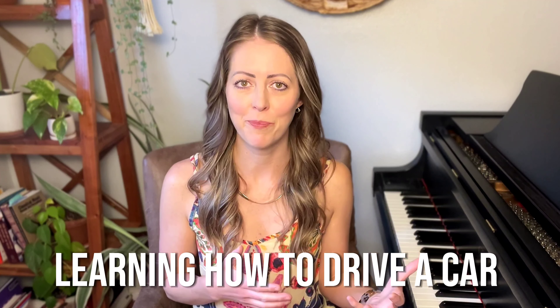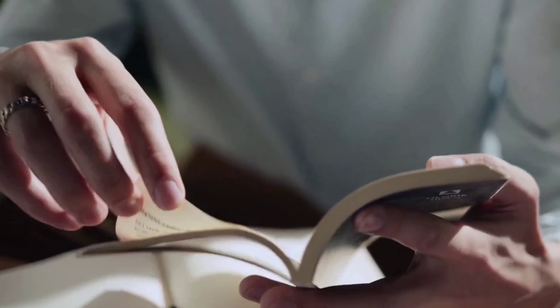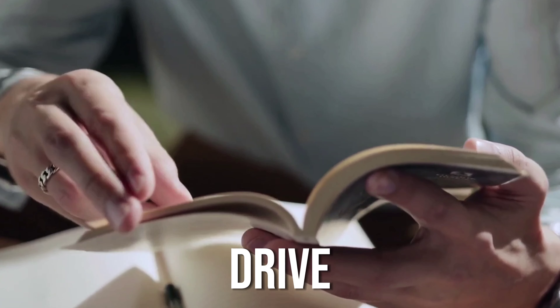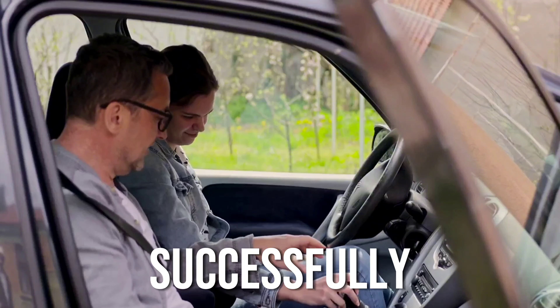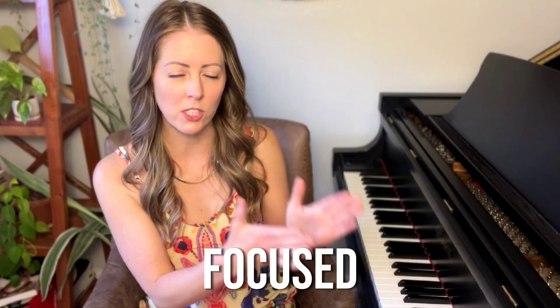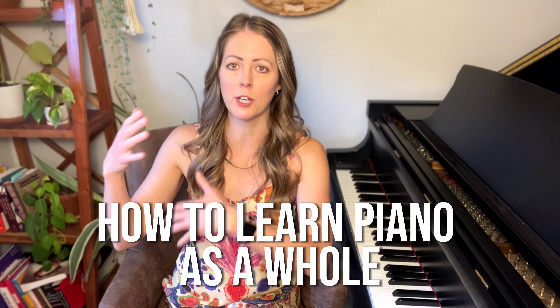When you're learning how to play the piano, I like to compare it to learning how to drive a car. When you want to learn how to drive, you don't simply focus on learning how to get to one destination. You go to the DMV, you grab the driver's manual, maybe you start studying online — you're studying the general principles of how to drive so that when you learn how to drive, you can drive anywhere successfully. A lot of people learn piano by learning how to play one piece, which is a great goal, but if you only stay focused on that one piece, you lose out on a lot of the important lessons about how to learn piano as a whole.